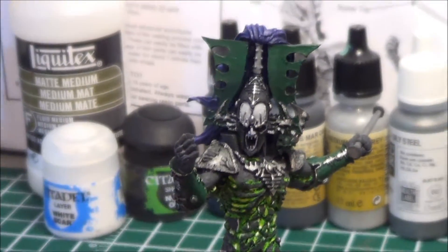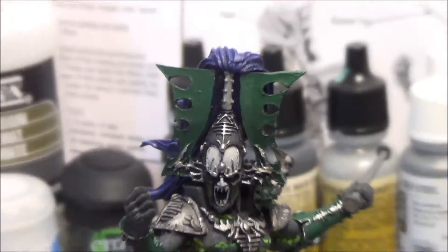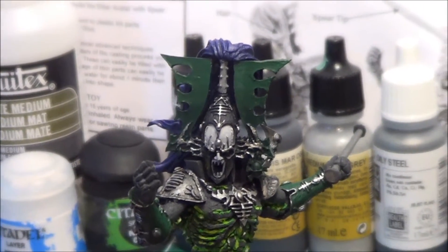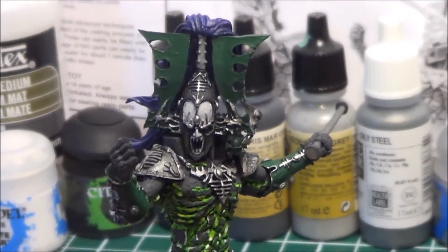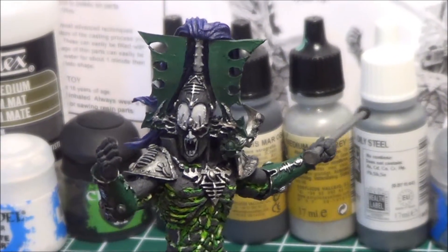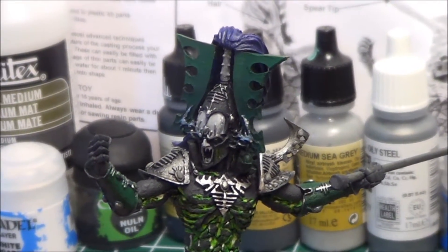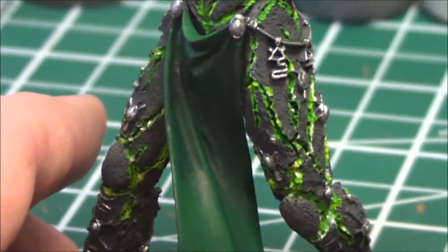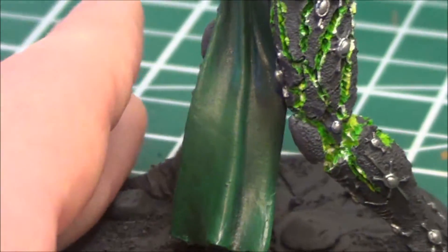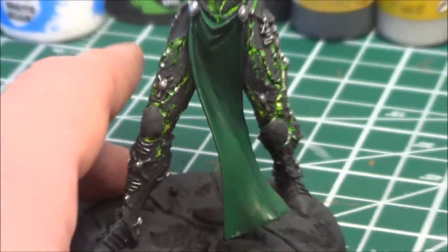I did some details on the thing that's attached to the hair there. I ended up painting and fading the green, doing some blending from the top of the green to the bottom. You can see it sort of has a gradation of green there. And I did that as well for the actual cloth.